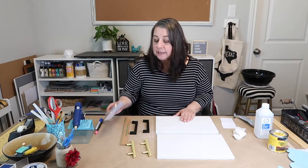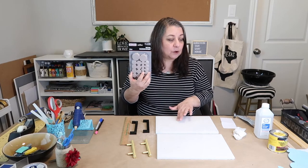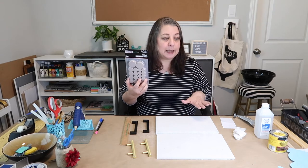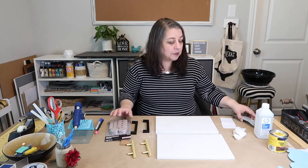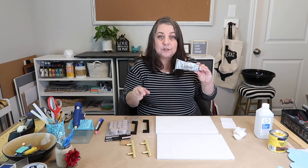Now that I have the marble tiles and the handles, I also wanted to get some felt pads. I got these from the Dollar Tree and I'm going to put those on the bottom of the tray so that when I put it on the bedside table or whatever surface, it doesn't damage it. And you're also going to need some E6000 — that's what we're going to use to glue the handles to the tray.